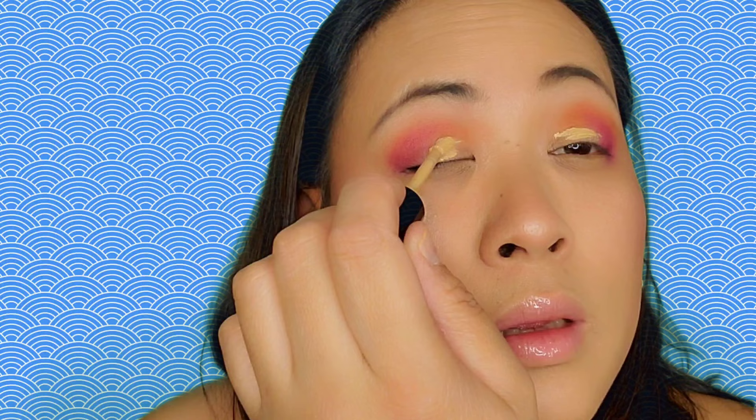Next, I'm just using the Too Faced Born This Way Naturally Radiant Concealer and my ELF Flat Eyeshadow brush. I'm just gonna do a cut crease, putting the concealer here on my lid. I'll open my lid to see where the shade is, and just wipe it and cover the lid with the concealer using my ELF brush.